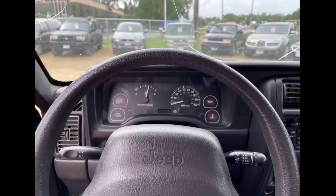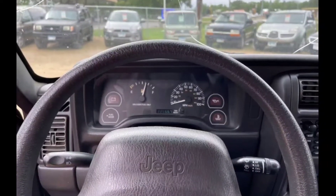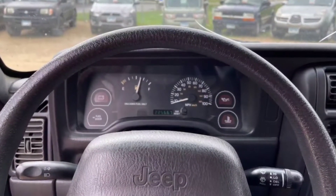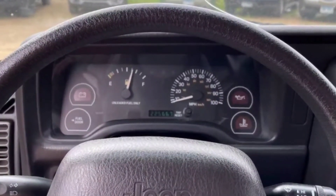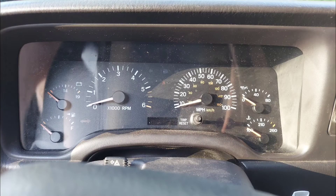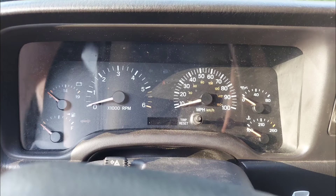The 97 Plus XJ had two gauge cluster options. The base SE model came with what's commonly referred to as dummy lights, showing only a fuel gauge and a speedometer. There are warning lights for voltage, engine temperature, and oil pressure, but these aren't monitored at calculated levels. The upgraded cluster is seen most commonly, and if yours is equipped with the dummy lights you can easily swap in a new unit with gauges. Note however that mileage is stored in the instrument cluster itself on XJs, not the car's computer, so you'll have to match your mileage somehow.